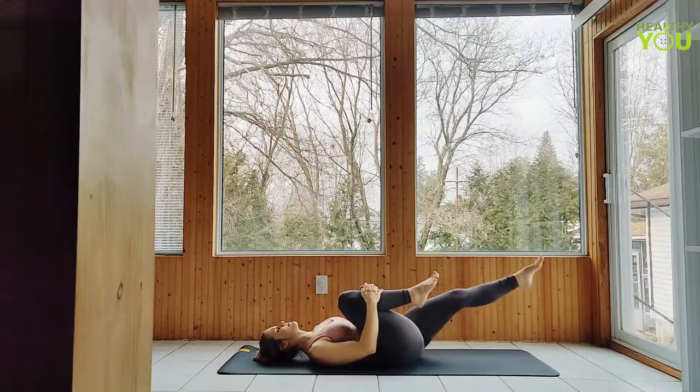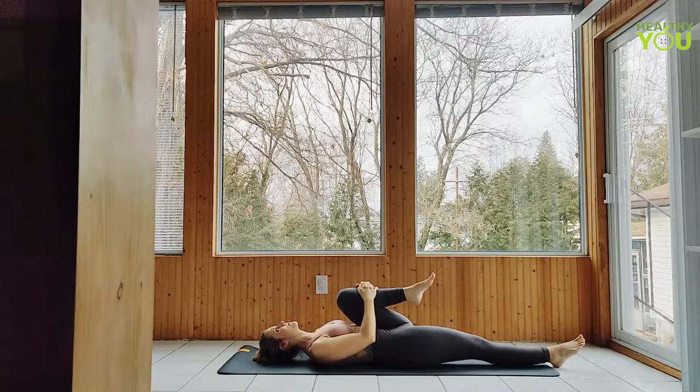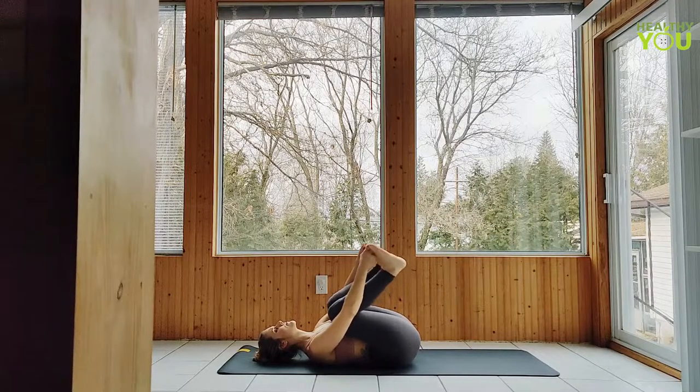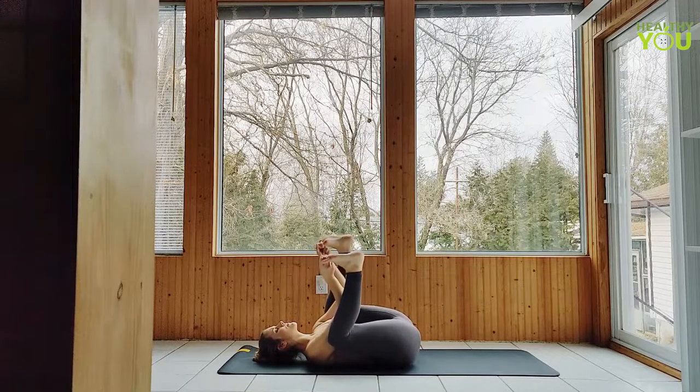Let's switch our legs — hugging the left leg in and extending the right. Pull that right leg into chest. Let's grab onto the feet now, either by the toes or either edge of the foot, to a happy baby position, drawing our knees towards our shoulders on either side of the body. Soles of the feet are pointing up. You can play around a little here, maybe rocking a little bit from side to side.